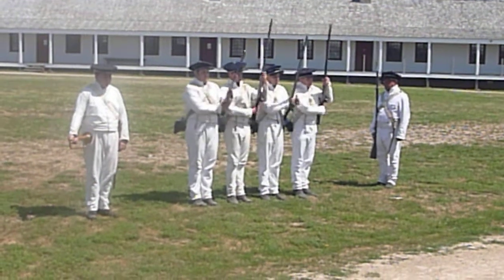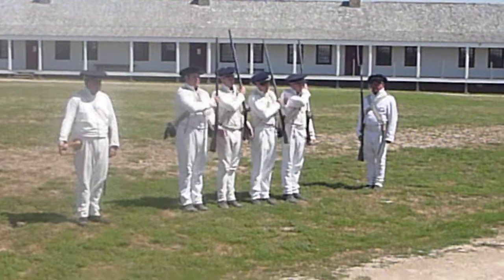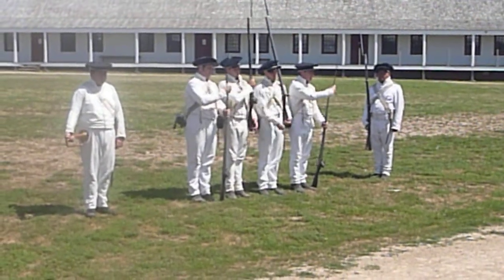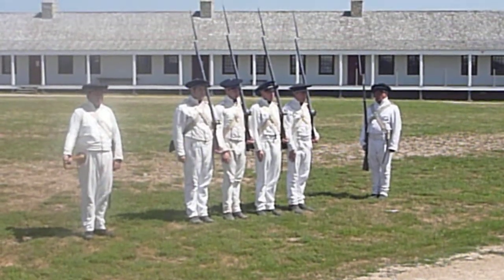Shoulder arms. Fix bayonet. Support arms.